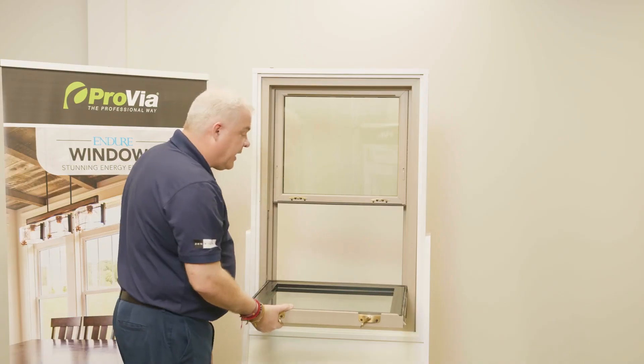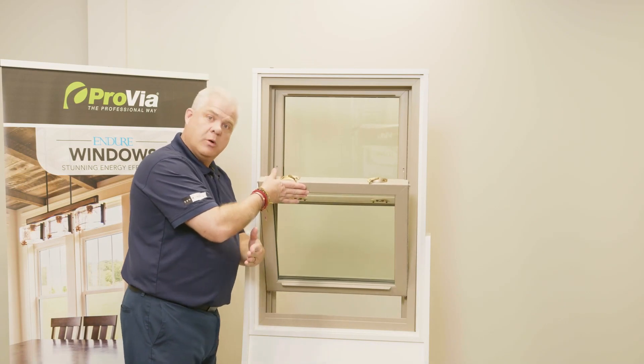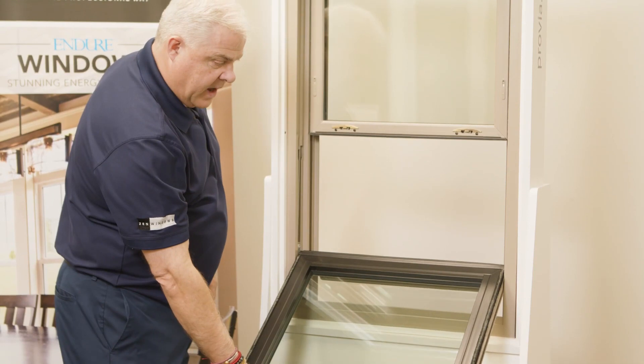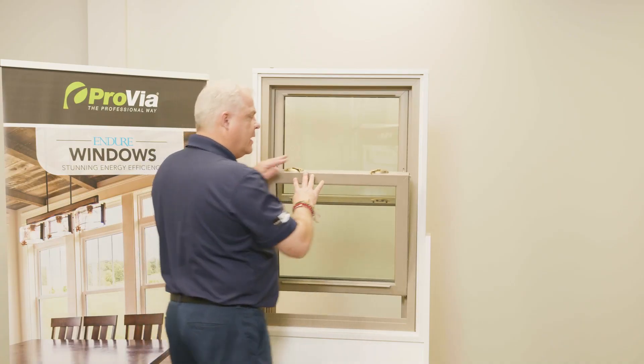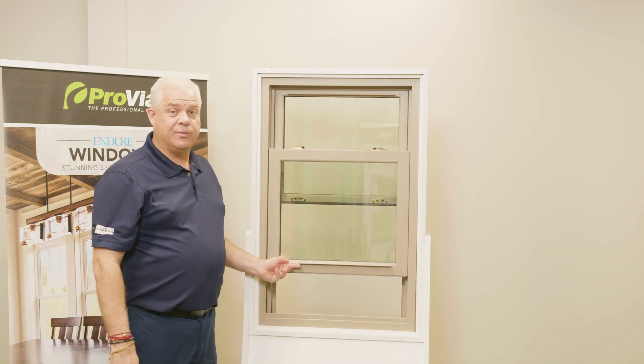Sometimes what happens when we tilt the window back is you don't get that double click. If you don't get a double click, just tilt the sash back into greater than a 45-degree angle, tilt it in, and that will click. At that point the sash will go up and down — really super simple and really easy.